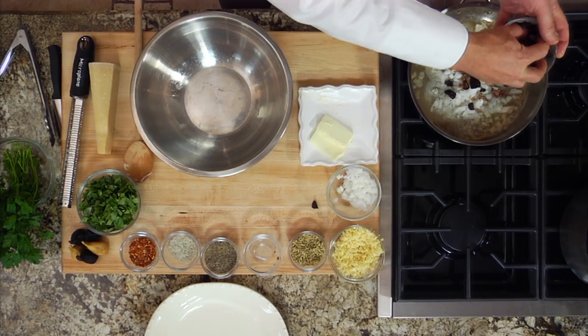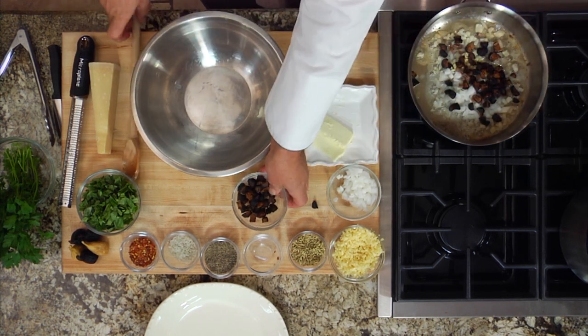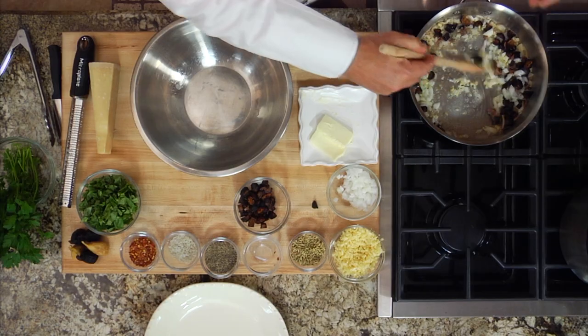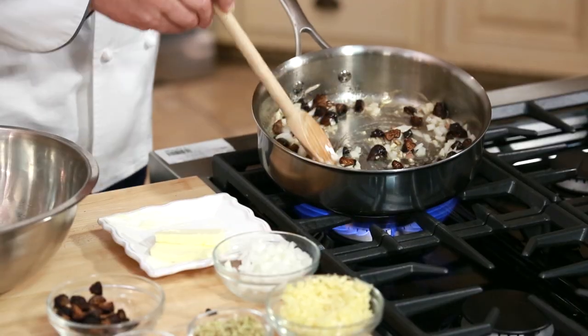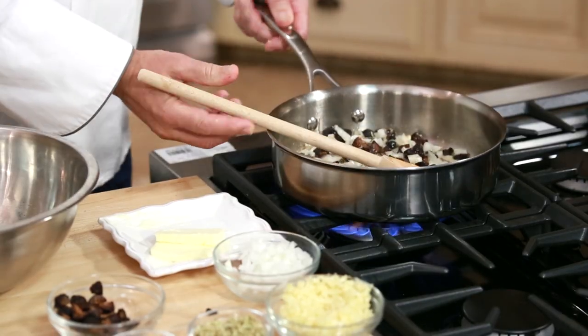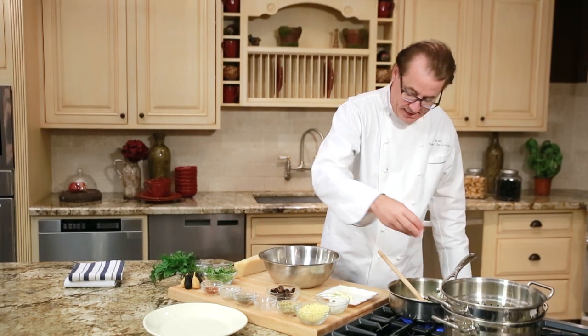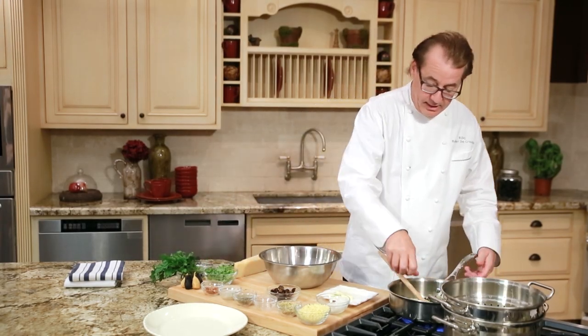When they all cook together in this little sofrito, it's going to make this very sort of rich, savory, meaty flavor. We just let them sauté out and then at the end we're going to add a nice liberal handful of basil. We'll just let it wilt in the sauce.